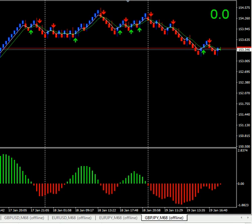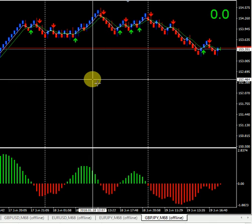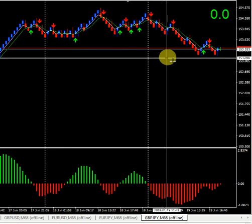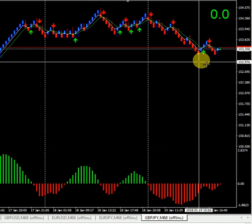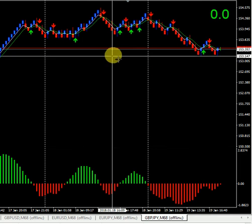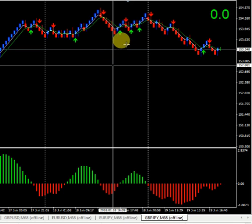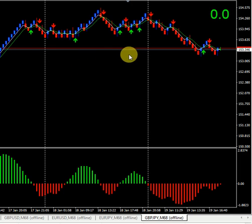Here I open Pound Yen with the Renko Box Stand. What we can see: if the arrow is red and the histogram is red, we can enter a sell. If the histogram is green and the arrow is green, we can open a buy.